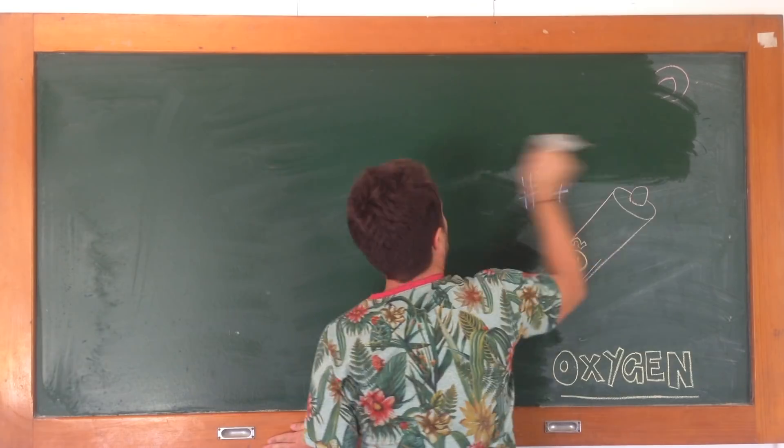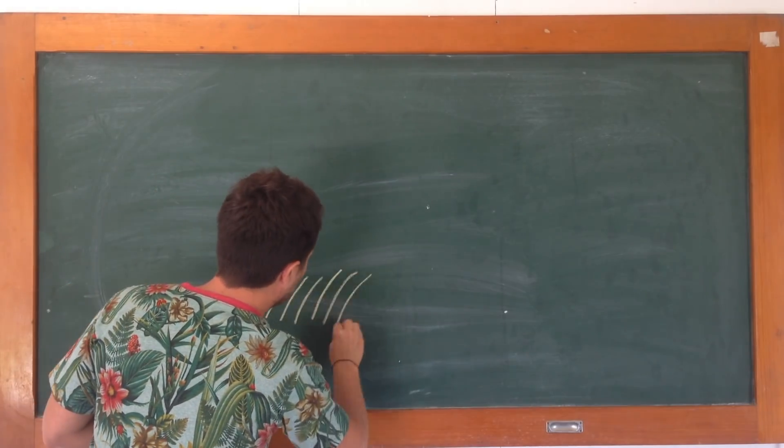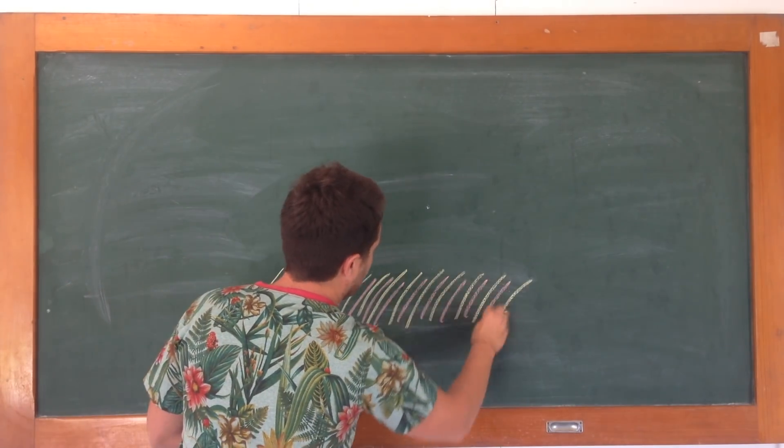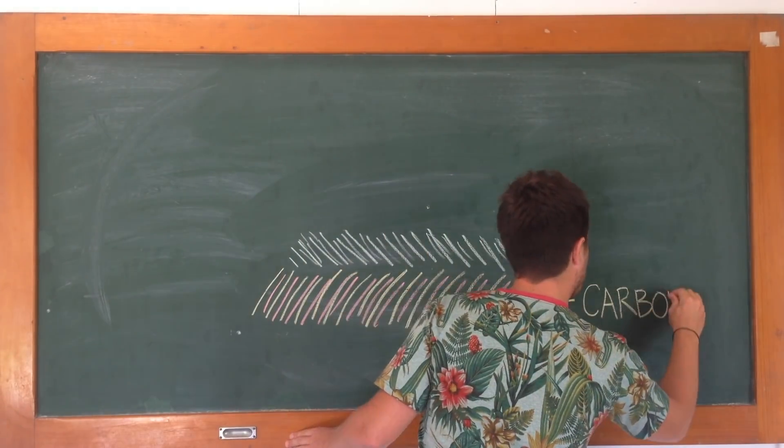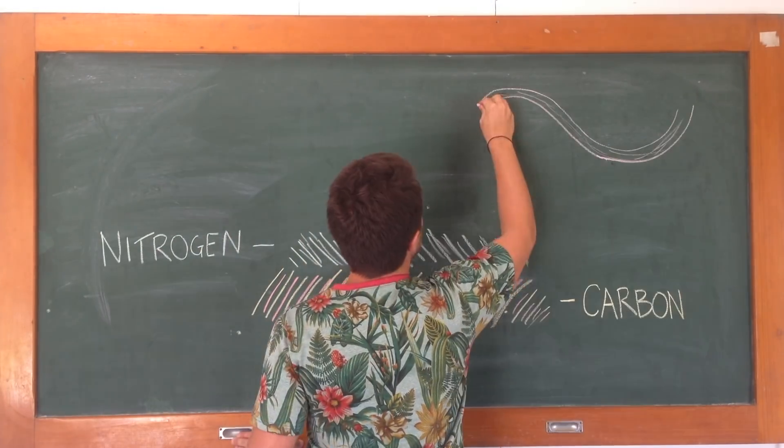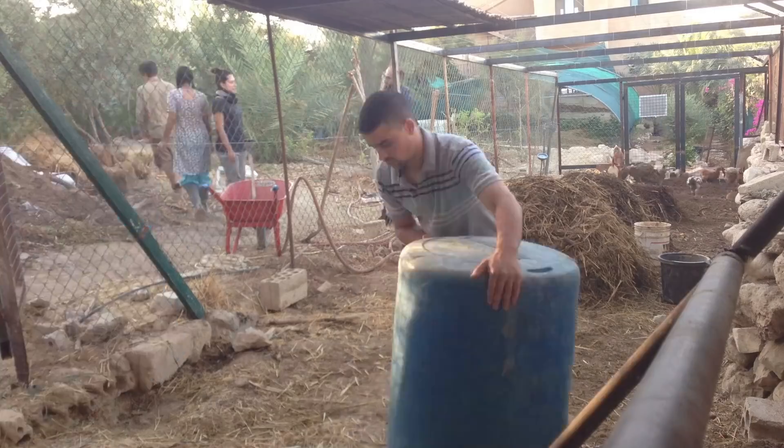Now that we have our four main ingredients, we can begin by starting with a brown carbon layer of material. Secondly, we can move on to our green, living nitrogen layer. And then we rinse it with water and we repeat.